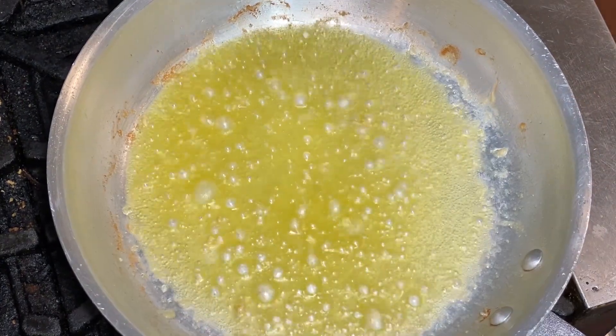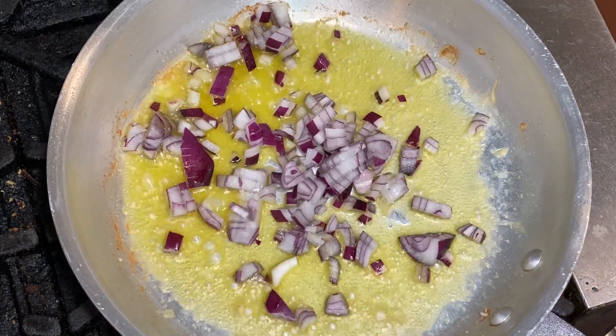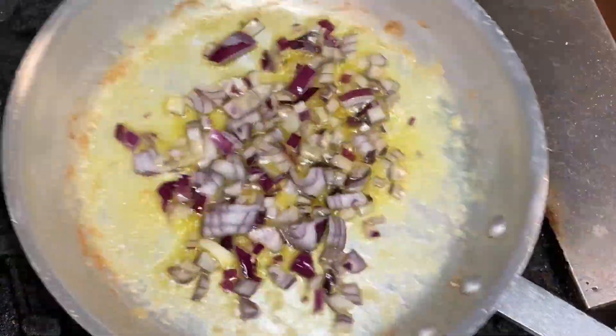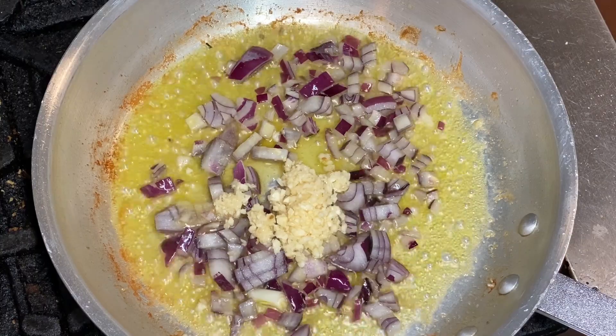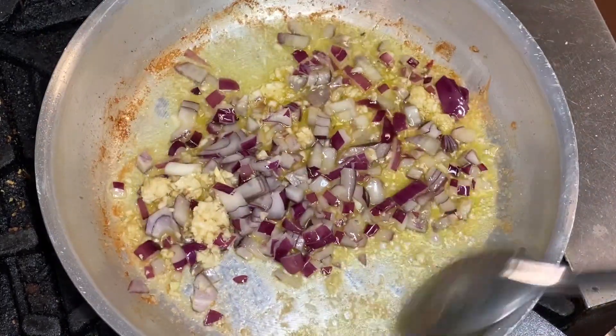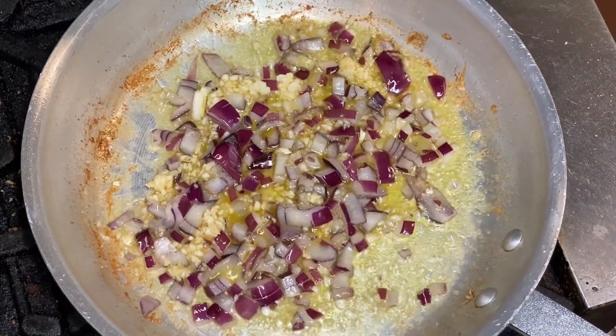I'm going to add our onion and a pinch of salt. We'll knock this around for just a couple of minutes to soften those up, and then we'll add our garlic. Stir that around for about a minute until you can really smell that garlic nicely.